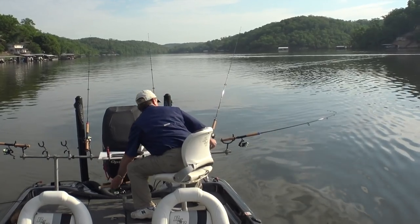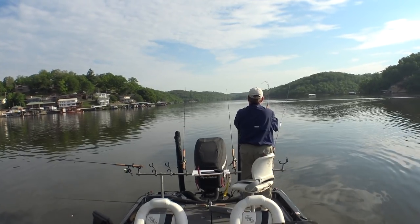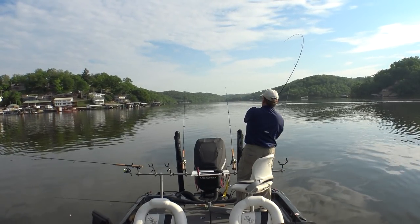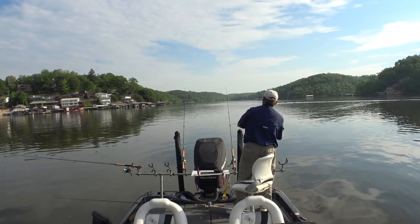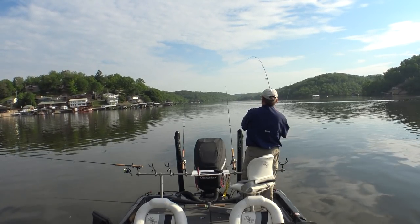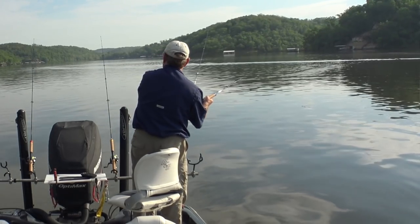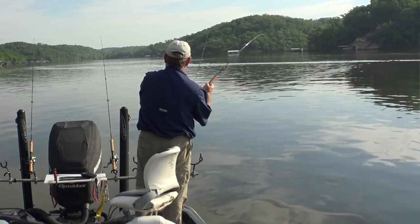Oh man, what we got there? Is that a fish or are we hung up? I'd say we're hung up. We've got something that's going across every line — it's a stick or something. Whatever it is I want it off. Is it a fish? It's not even fighting. Yeah, now it is — it's a fish. Alright, big old catfish I imagine.